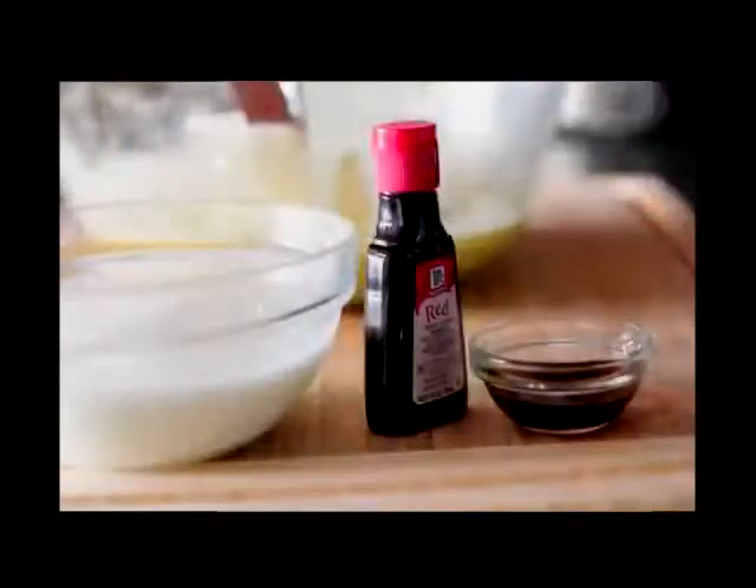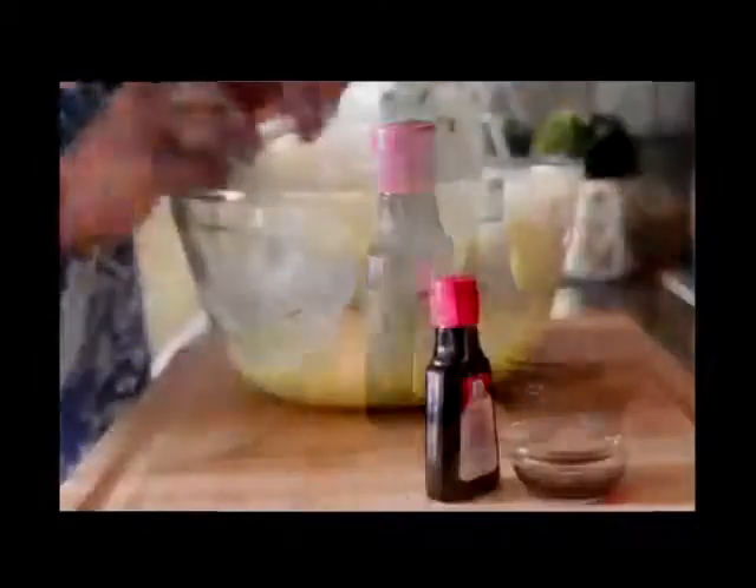Then we're gonna throw in two eggs — make sure they're room temperature — and mix that just until everything is uniform in color. Make sure you scrape down the sides of your bowl really good, we want everything mixed in. Okay, now it's time for our buttermilk, red food coloring, and vanilla extract.